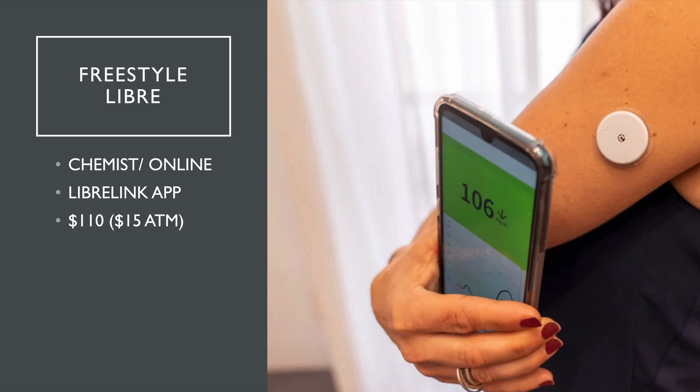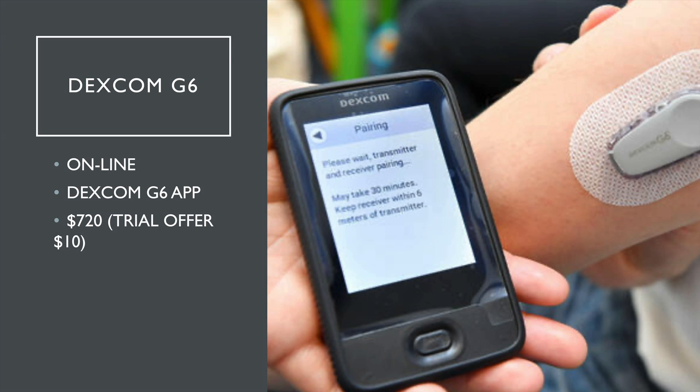They do cost over $100 and they last about two weeks. But at the moment there's a trial offer for $15, so quickly get on. The problem is when you buy it online, they will ask if you take insulin or not. The Dexcom G6 is also amazing — I never used to suggest it for patients because it was over $700, but they're $10 at the moment. If you go to that website, they've got a trial offer for $10 — just Google it. Then you get the Dexcom G6 app on your phone and away you go.